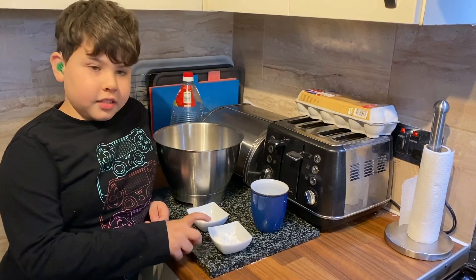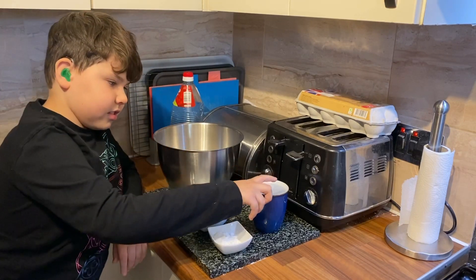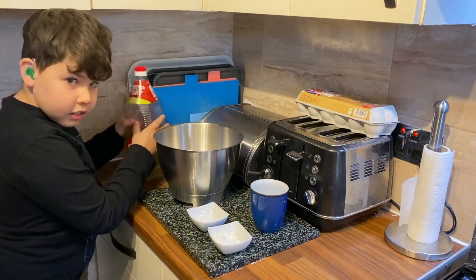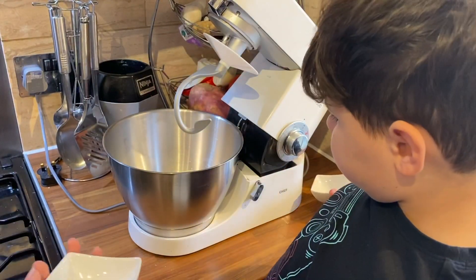So we have four teaspoons baking powder, one and a half teaspoon salt, four cups of flour, one and a half cups of water, and then we have one cup of oil for frying.